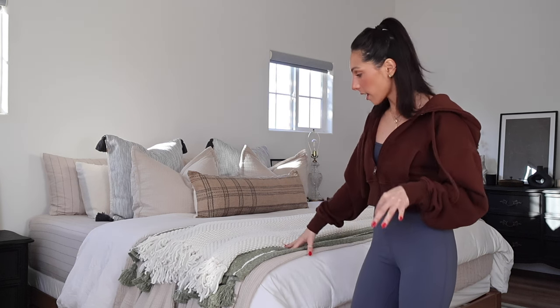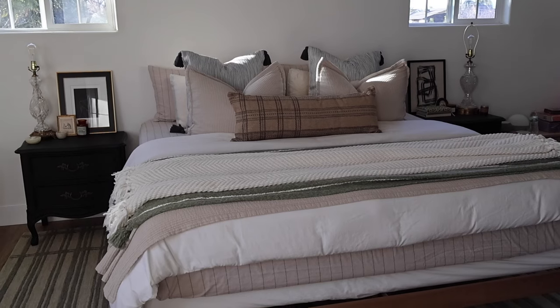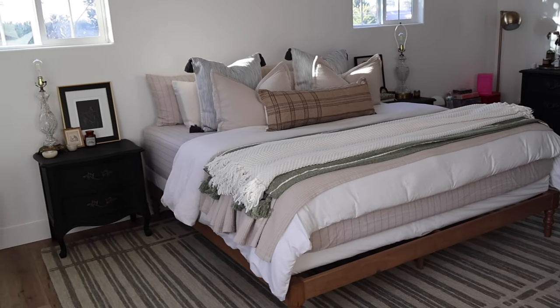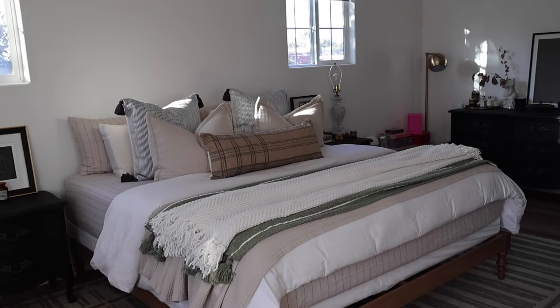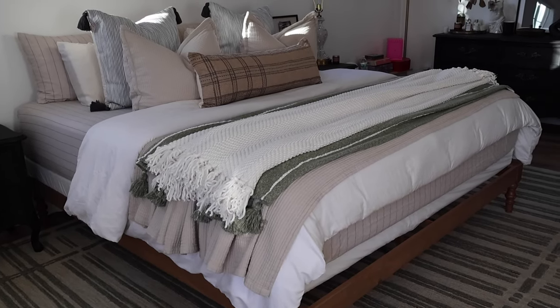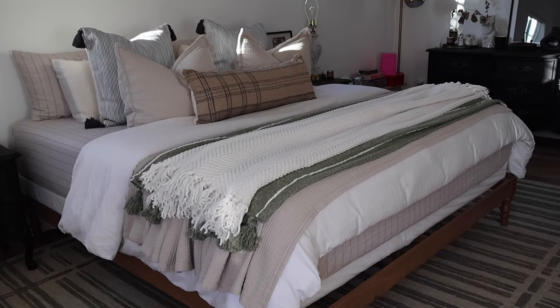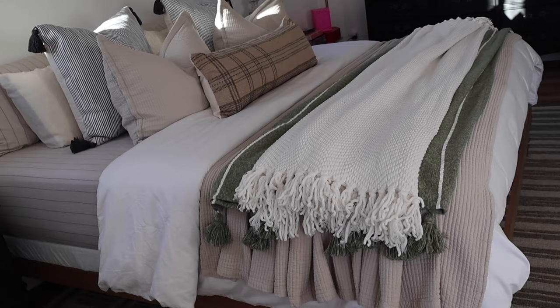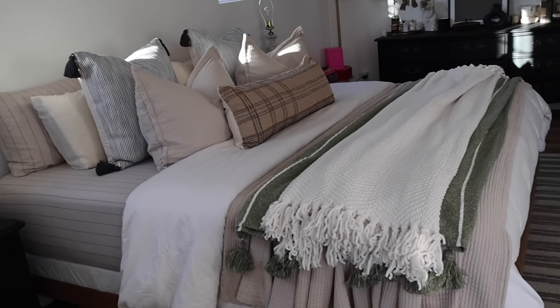I think I like this a lot more. I'm not sure if we're 100% there yet — maybe I need to play around with it a little. I think it plays off the green really well and I like all the textures going on. I wish that the green was just slightly longer than the white throw blanket, because they just kind of hit the exact same place. But I'm liking the texture and the layering with the pillows and everything. I'm going to keep this.